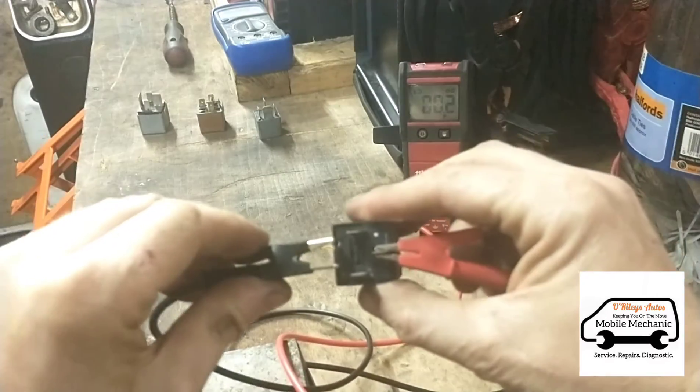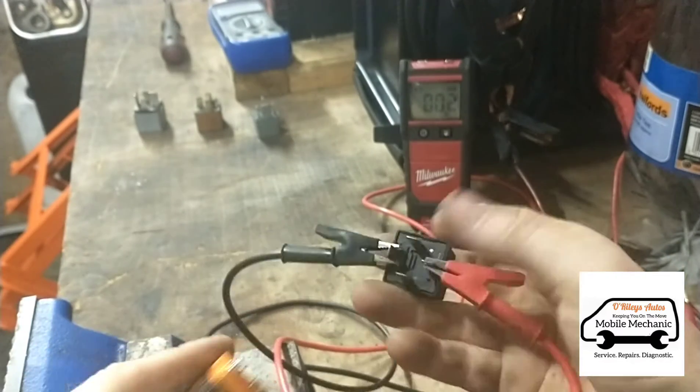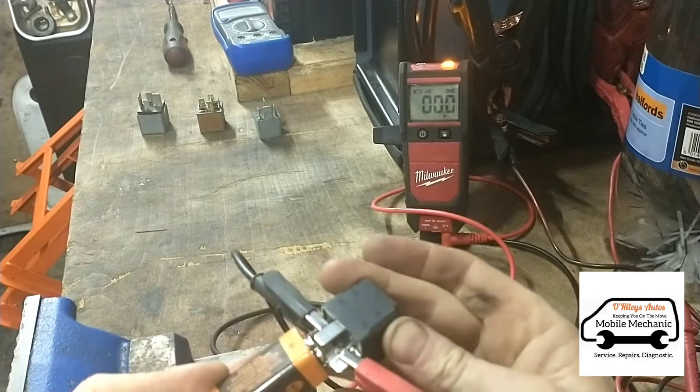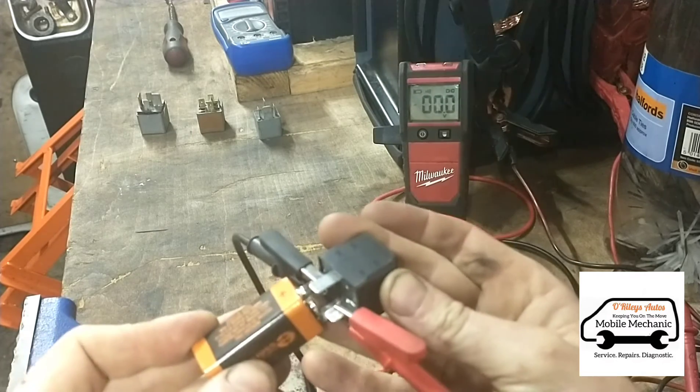Now we're going to bridge from 30 to 87 with our multimeter and then we're going to go back to this one. And you can see there it's giving an audible beep to say there's power going through.